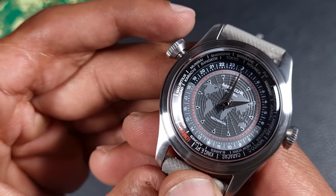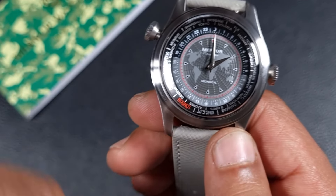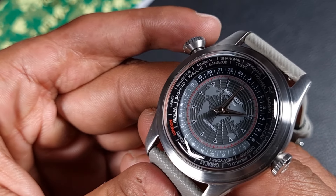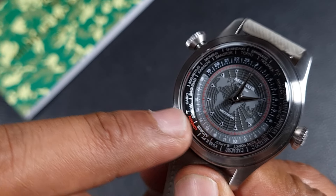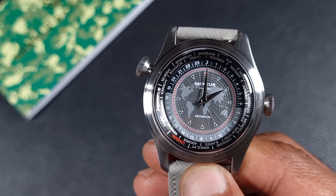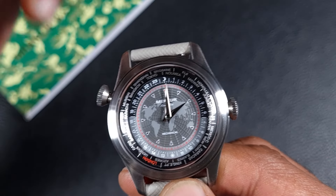Once I've set that, I just follow the scale and it tells me how far ahead or behind a given time zone is. For example, I recently went to Egypt, so looking at Cairo it shows Cairo is exactly two hours ahead — which I know to be true — and so on and so forth.